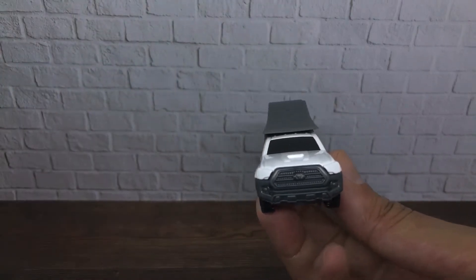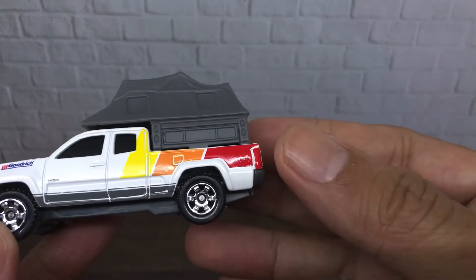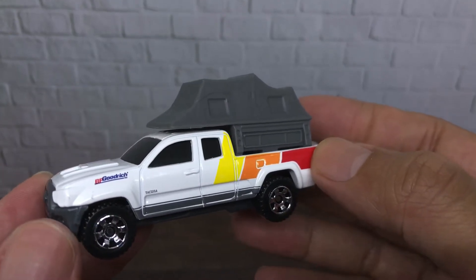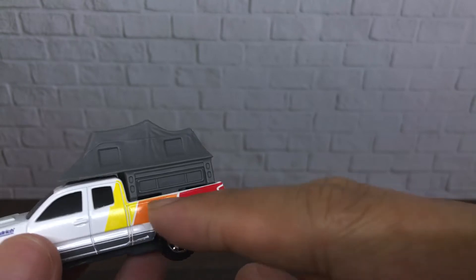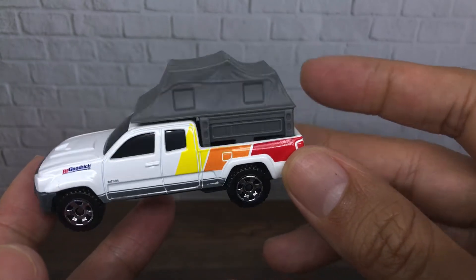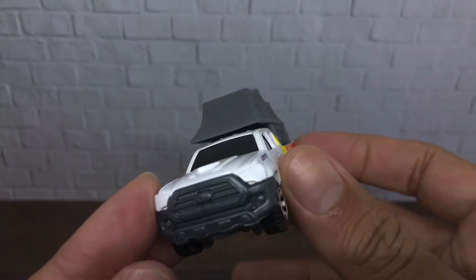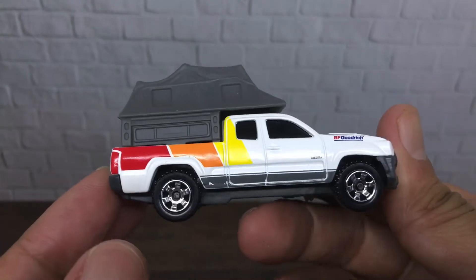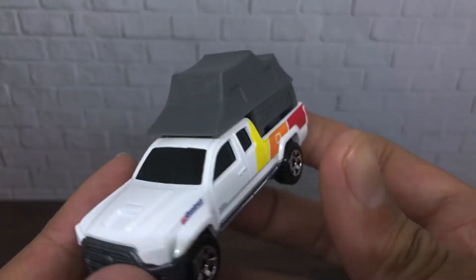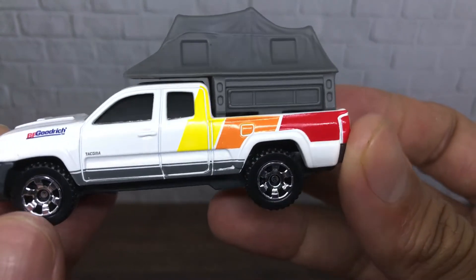One thing I noticed is that this livery reminds me of a Toyota 4Runner from Matchbox that has the same color. I think yes, but I don't have the Toyota 4Runner for now — maybe next time I will find the Toyota 4Runner.